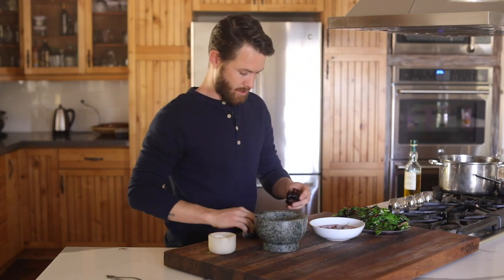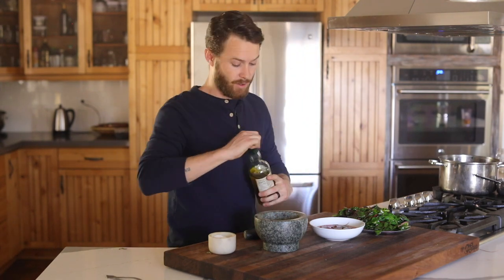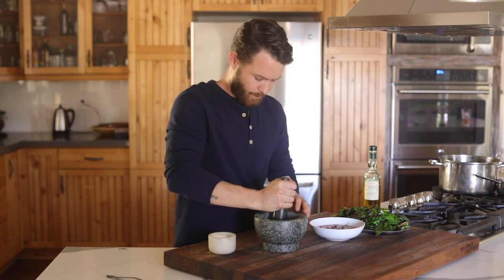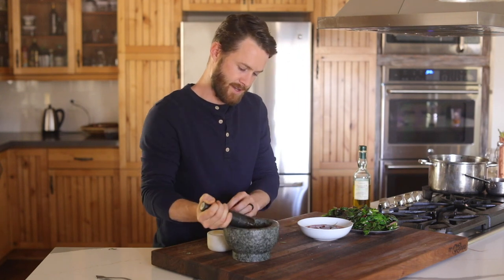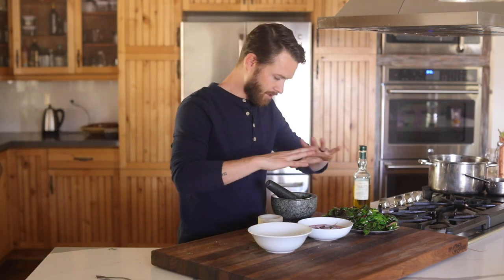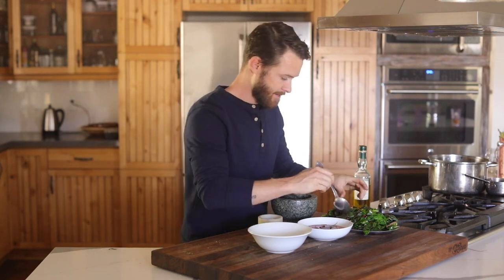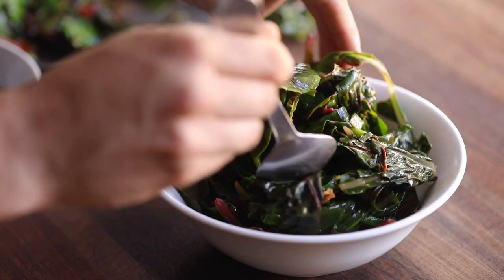Swiss chard's done, pickled Swiss chard ribs are done, and I have these dried chilies — they're a little smoky. I'm going to make a really quick chili oil just to finish the Swiss chard. Super quick and easy, it doesn't have to be complicated — a little bit of salt. Super easy, super fast, nothing too fancy — just a nice little finishing touch. Now I've got my plate and all the mise en place ready to go.